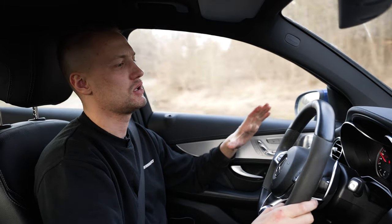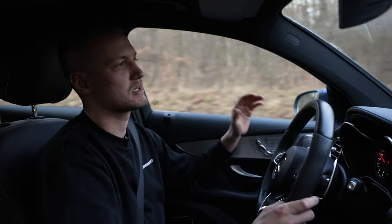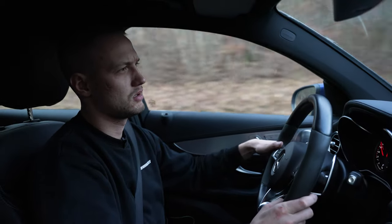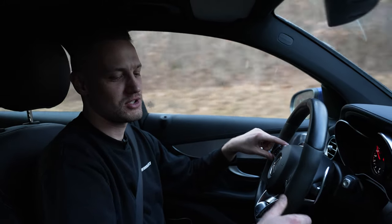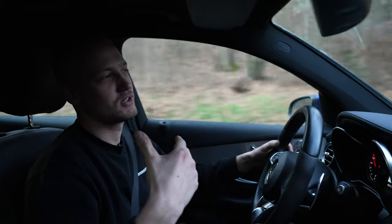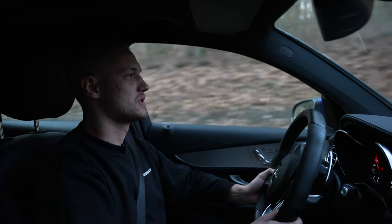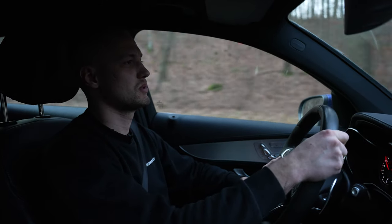We are currently in Sport Plus mode, so let's first listen to whether the AK-47 feature is working. It works! And the great thing is, if I switch to Comfort mode, it's a completely normal family vehicle — you can drive totally normally, it's not too loud. That's why I'm really curious what result we'll achieve when we do the decibel measurement.